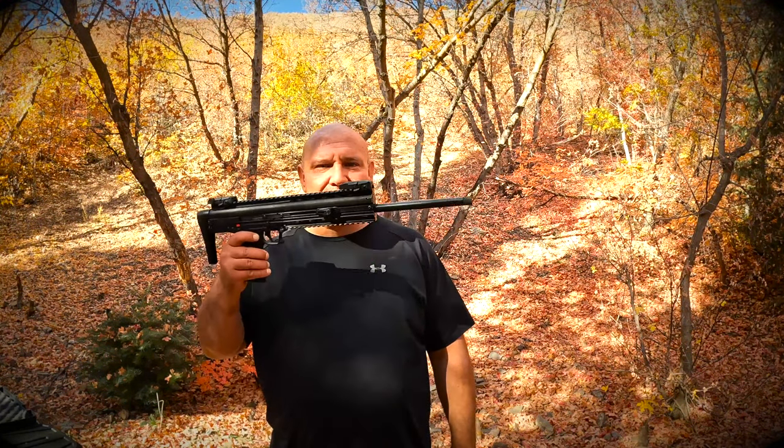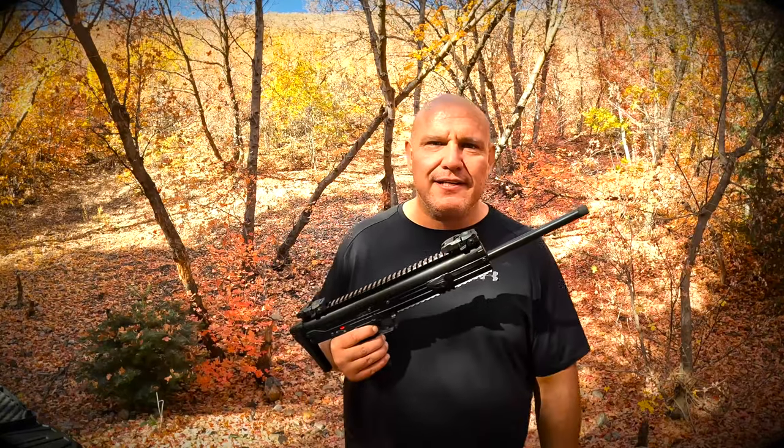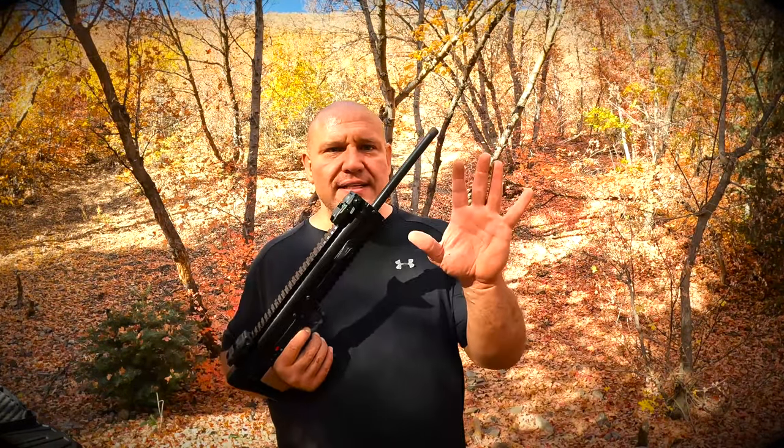Today I am going to review this wonderful Kel-Tec CMR-30. This is an incredible gun. I showed you earlier my other Kel-Tec, just like this except it is a short pistol. This is the assault rifle version of that incredible pistol, and now I'll tell you the five things that I like about this gun and five things that I do not like about this gun.